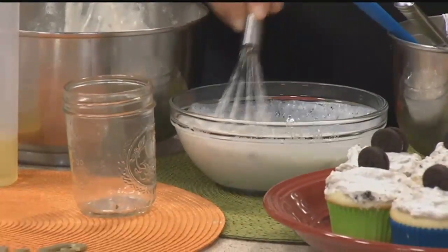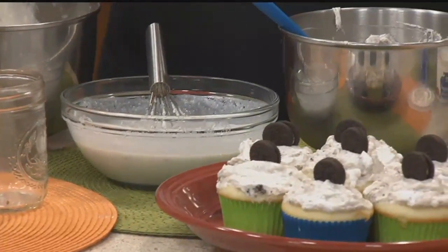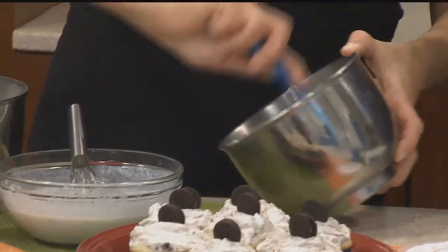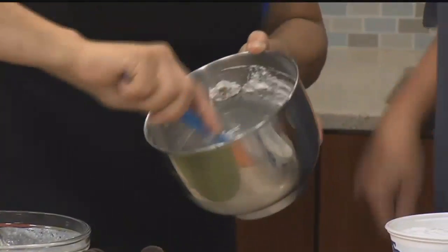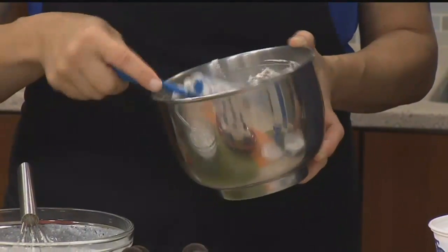Once you have it to where it looks like pudding, then you're literally going to fold in your whipped cream — do you know what I mean by folding? I'm picking up what you're putting down. You fold it in, then you just put it in the refrigerator for a while.